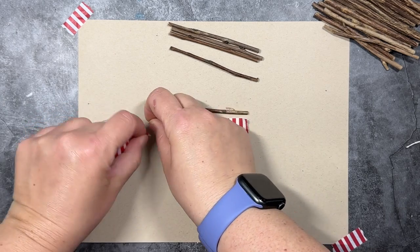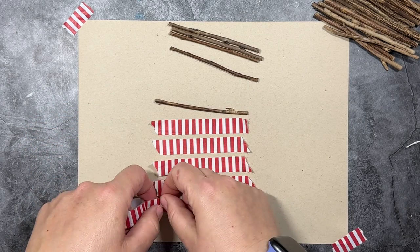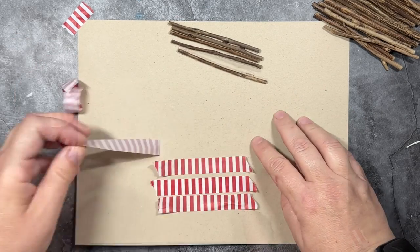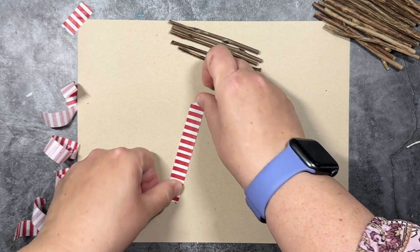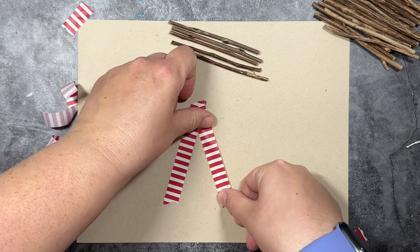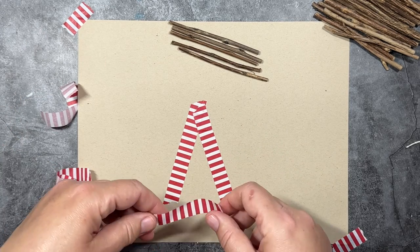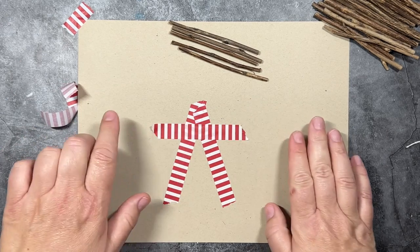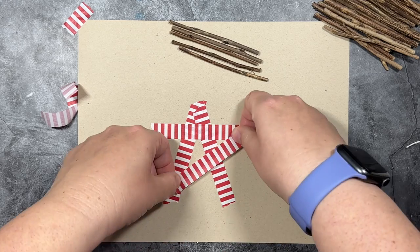So let's start by making our star template. I am going to just rip off five pieces of washi tape that are the exact size of the twigs. And then I am going to first make an A shape with my first two pieces of washi tape. And those are going to be the first two points of the star. And then I'm going to lay one of my strips directly across about a third of the way down the first two legs of the star.